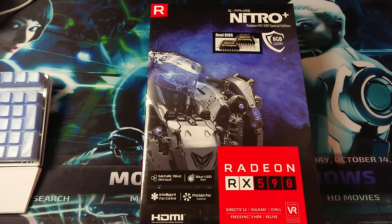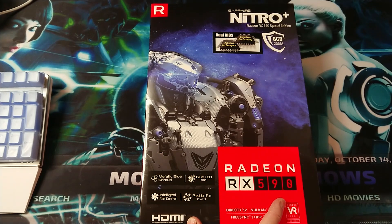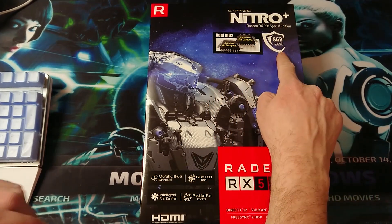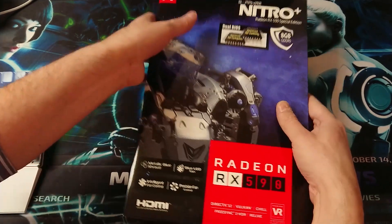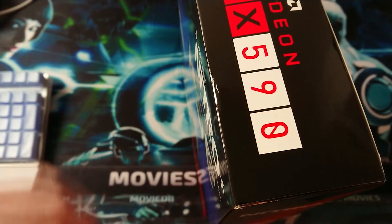Hey, what is up guys, welcome back to the channel. In this video we are going to unbox the Radeon RX 590 - this is the special edition with 8 gigs of video memory, it's optimized for computer and gaming. So without further ado, let's open up the box.